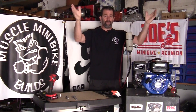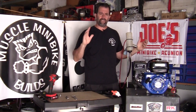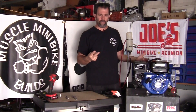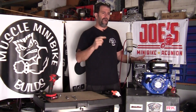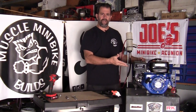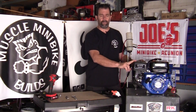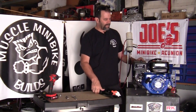Hey guys, it's Joe from Muscle Minibike Builds. Today's quick easy video showing a simple valve adjustment. You'd be surprised how many guys don't really understand how it works. There's two ways to do it: what I call intake open exhaust closing — IOEC — or you can put it on top dead center. Today we're going to go through the intake open exhaust closing method. I've got a brand new 212 Tillotson right here, an electric start engine for another project.